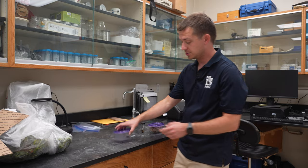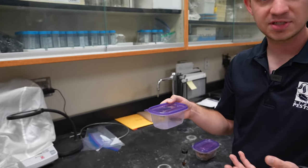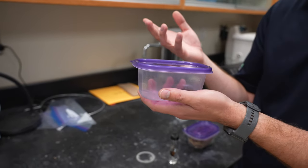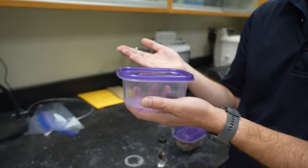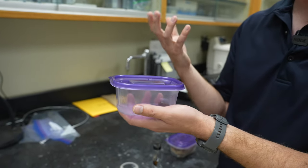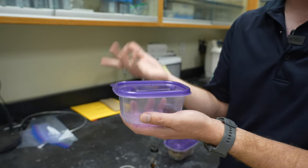For insect samples, we need to make sure the insect is sent to us in a safe manner so it doesn't arrive completely damaged. If an insect arrives damaged, it's really hard to get a diagnosis or identification. That is because when we put insects under the microscope, we often need to look at microscopic features such as hairs or their feet — what we call tarsi.